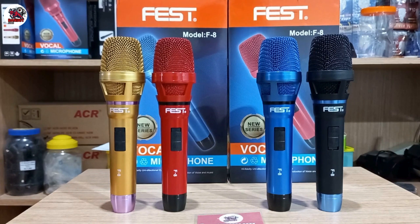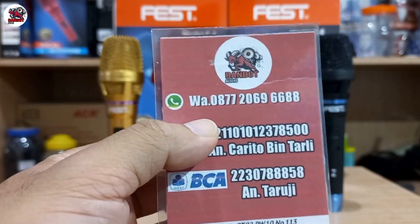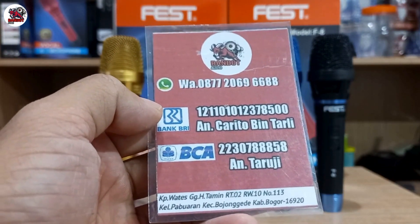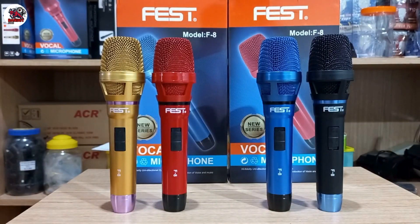Oke teman-teman, barangkali ada yang berminat, monggo silahkan langsung merapat di alamat ini. Bisa WA langsung ke nomor WA saya. Bagi yang jauh bisa kirim-kirim, dan untuk ongkir ditanggung pembeli. Untuk masalah pembayaran bisa via BRI dan BCA. Bagi teman-teman yang masih ragu dan masih takut dengan transaksi, bisa transaksi via Tokopedia atau Lazada juga bisa. Nanti saya kasih link di deskripsi.